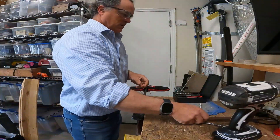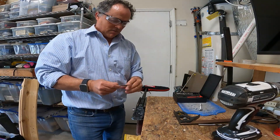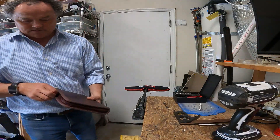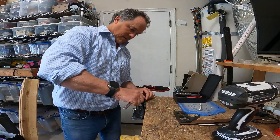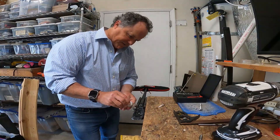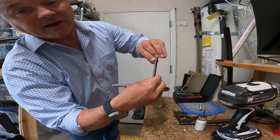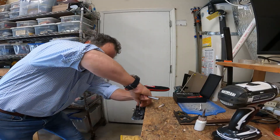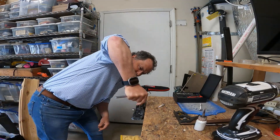Now we're done with the bit, and we are going to cut the threads into the aluminum. For the cutting tap, I'm going to use a little bit of oil — in this case, I'm using some ACF 50 on the aluminum. I've marked how deep I want that cutting bit to go, and we'll be careful to go in a vertical orientation.